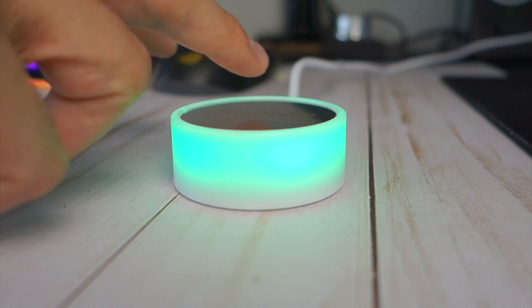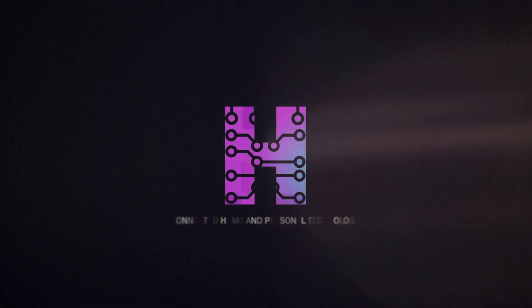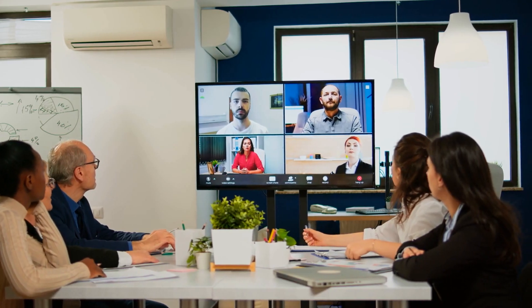Never scramble to mute yourself in meetings again with the Mute Me, a physical mute button for video conferencing. Video conferencing is now a staple of working life, whether you're continuing to work from home or you've returned to the office. What the events of the last two years have taught us is that face-to-face meetings and unnecessary travel can be avoided to save time and increase efficiency, thanks in large part to more reliable and sophisticated video conferencing options like Zoom, Google Meet, and Microsoft Teams. A side effect of the growing use of video conferencing software has highlighted a number of shortcomings in the interface and functionality that most users would like to see addressed.